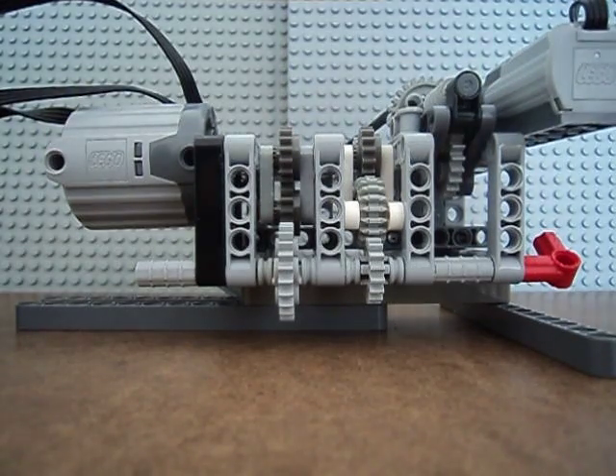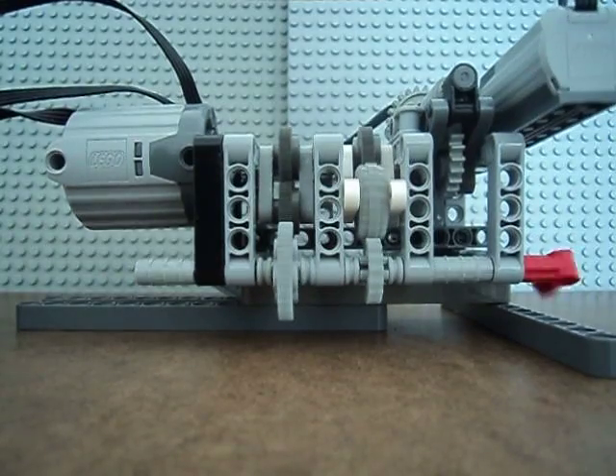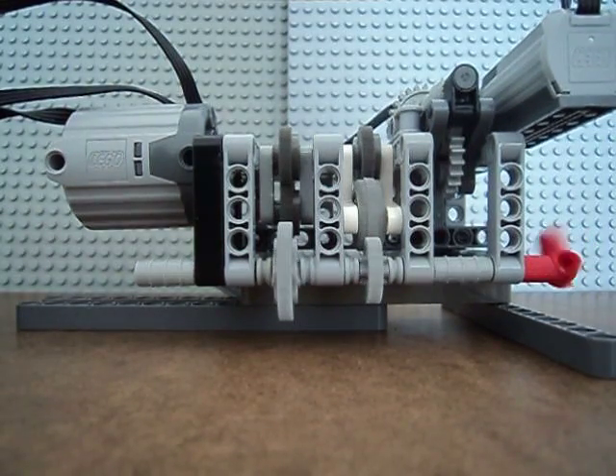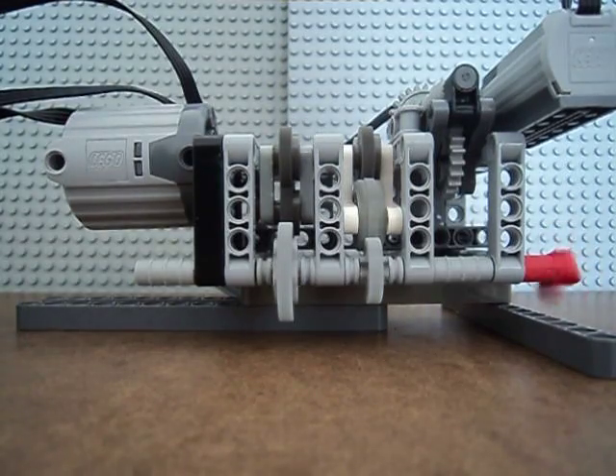Next, we have first gear, which those two gears are touching right there. Sorry, my bad — shifted it. As you can see, the red thing is going pretty quickly.